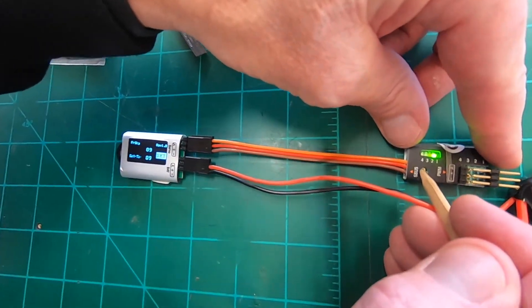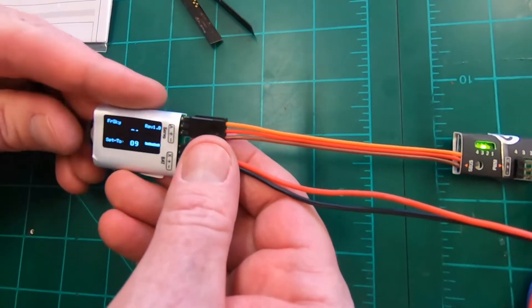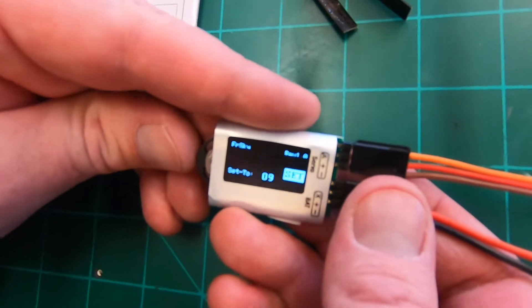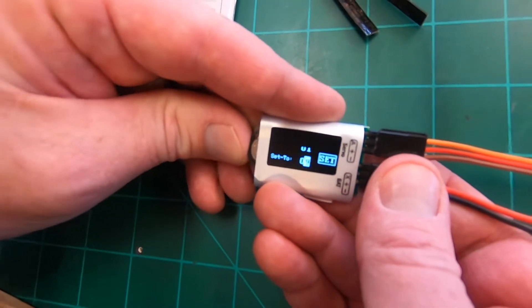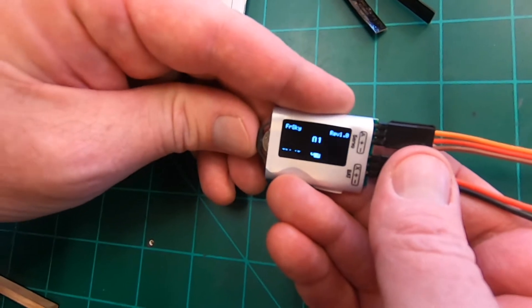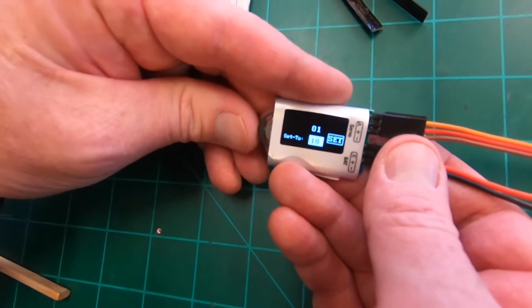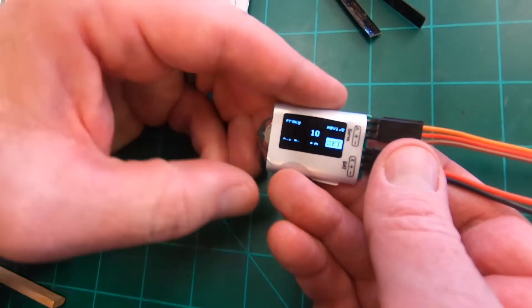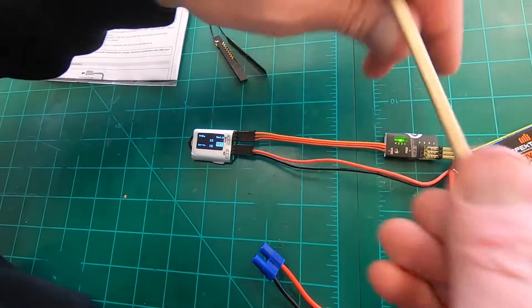Now we move over to channel 2 on the channel changer. We click the wheel to get the cursor there, then roll the dial up to 10 and roll to set 10.